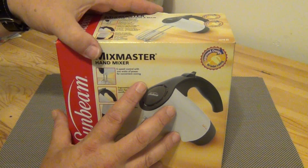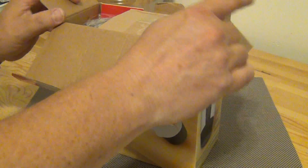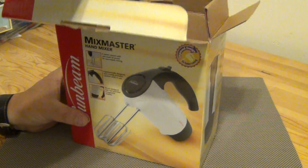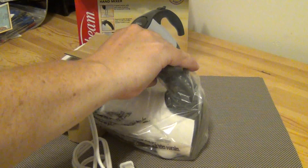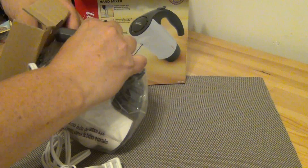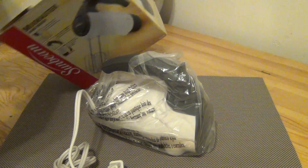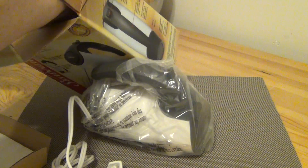I'm going to go ahead and unbox this because I'm going to be making a lot of stuff that requires a mixer. You gotta have a mixer — otherwise you can't mix up the cake mix or the muffins or whatever. You'll see it used in my Cooking with Dave videos in the future.